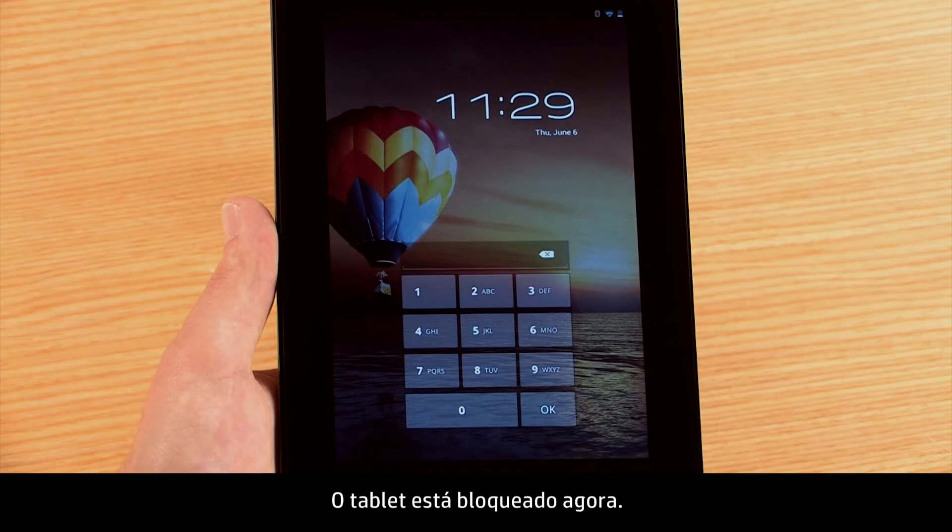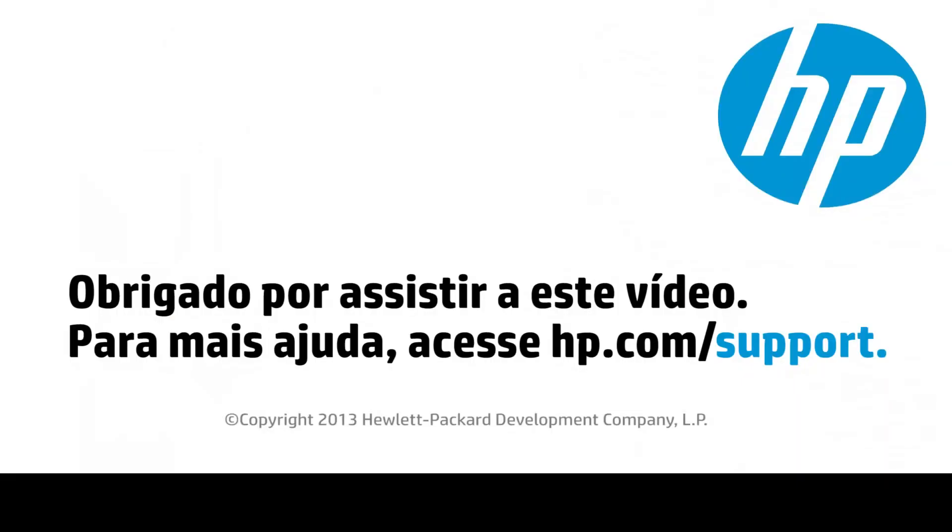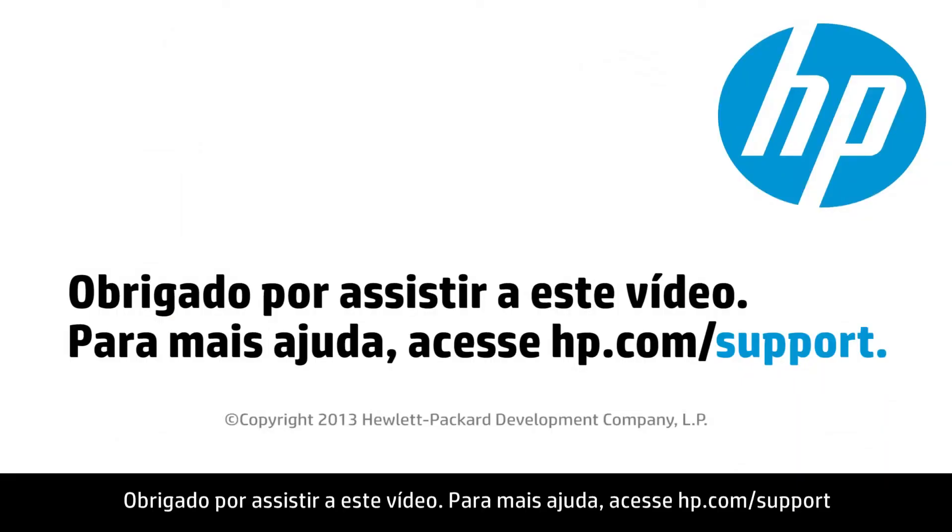The tablet is now locked. Thank you for viewing this video. For more help, visit hp.com/support.